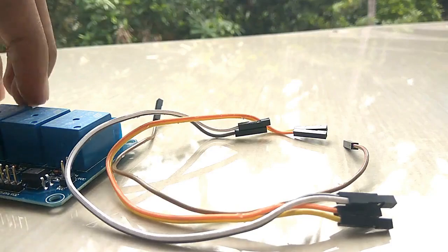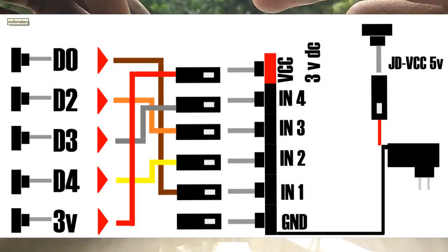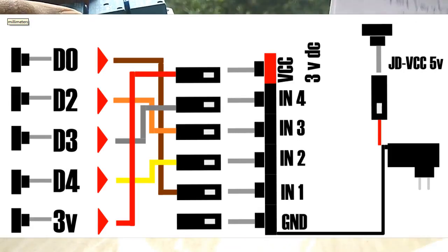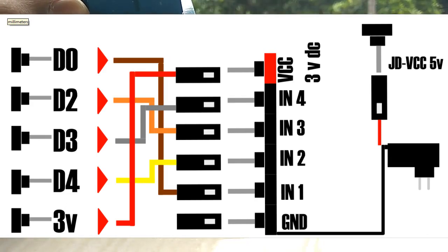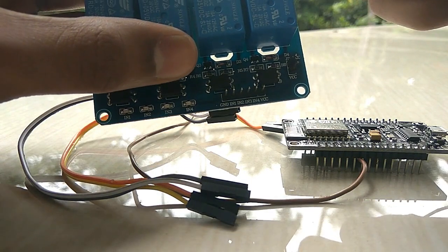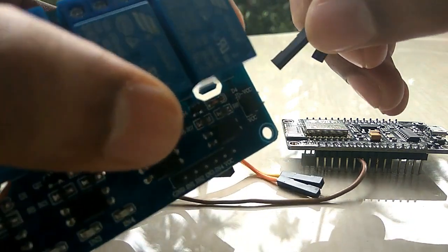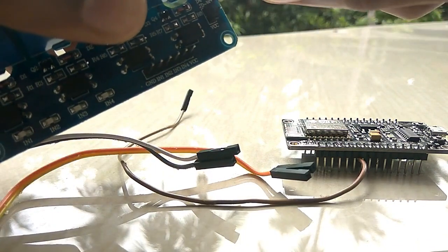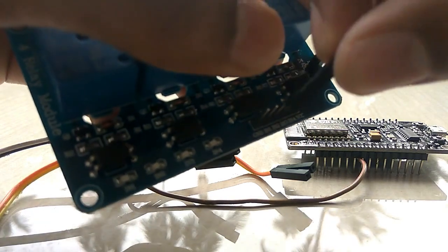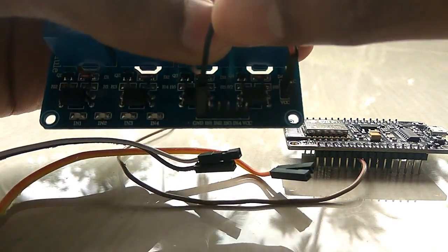We will set the connection to the power. We will set the GND ground. We will set the VCC and add the VCC to the power. We will set the positive — the VCC is on top. We will set the VCC after the GND. The VCC and GND are connected here.